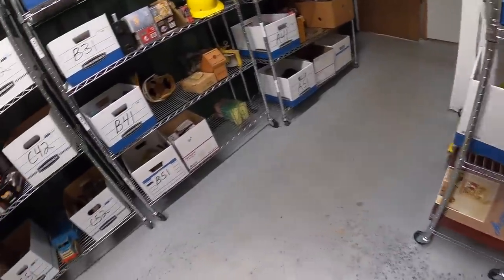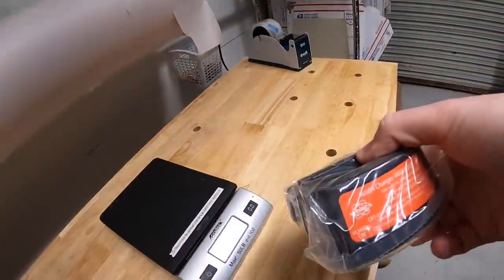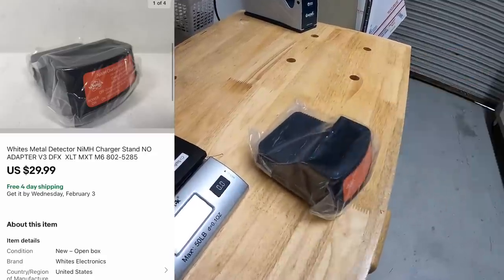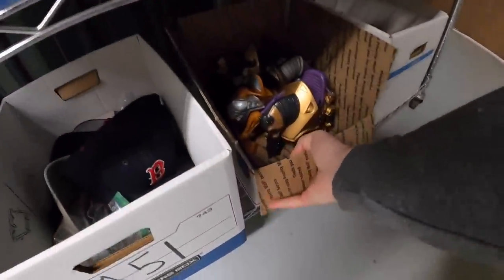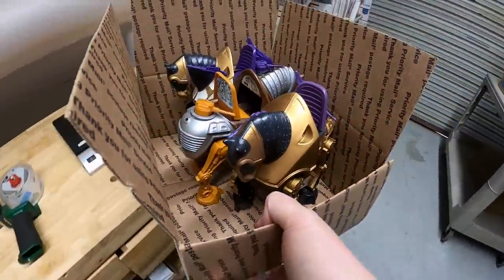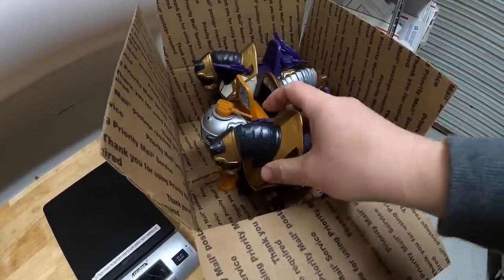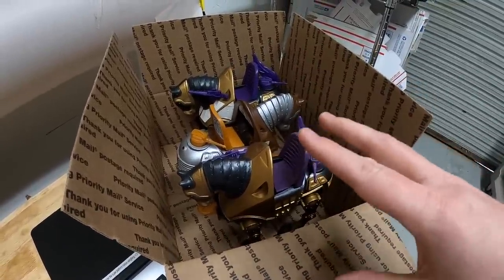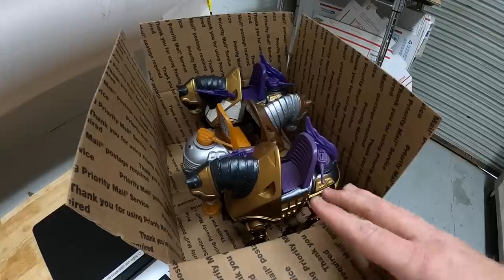Next is in B51 — it is a charging station for a metal detector battery, selling for my mother-in-law. That sold for $29.99 plus shipping. Next thing is down at A5. These are some vintage He-Man Masters of the Universe toys that I got from Danny and Parker, the Piqua resellers. These were incomplete, and it's really hard to gauge a value on stuff like this when it's missing certain pieces and condition and everything, so I decided to do an auction.